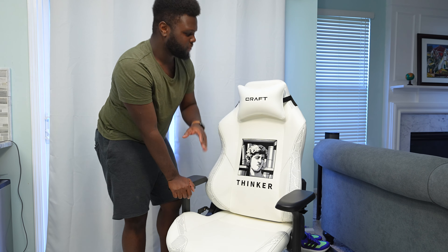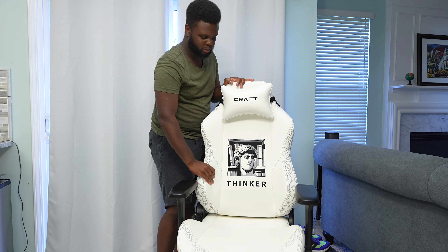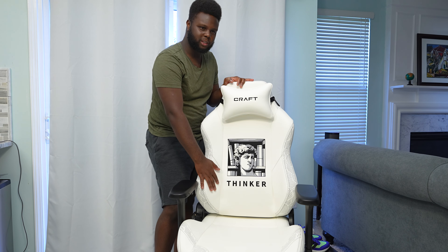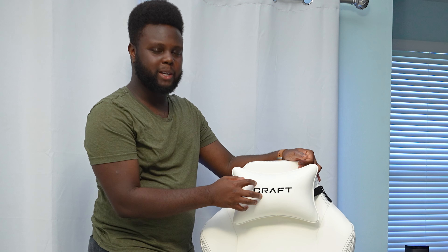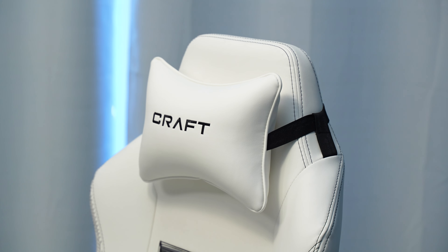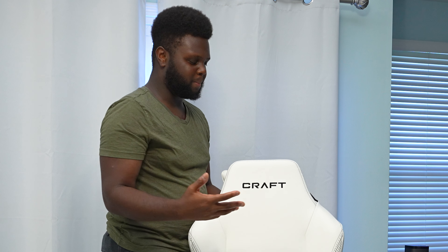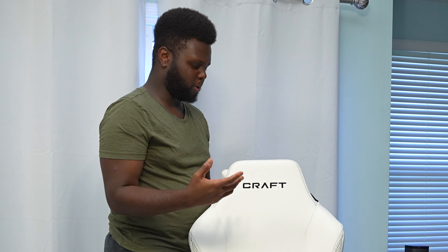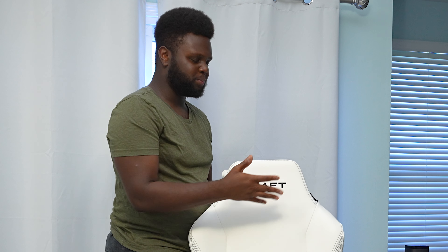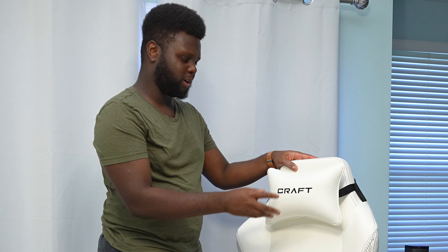It would have been nice if they had an extra lumbar pillow as an option considering the price of this chair, but since it's adjustable it's not really the end of the world. You do also have a removable pillow up top and some more bolstering there, which is pretty standard on most gaming chairs. In my opinion, this pillow is definitely a must — it's not great to use the chair leaning all the way back without any head support. I really like using the pillow myself and I definitely wouldn't use the chair without it.